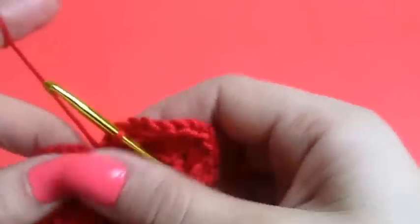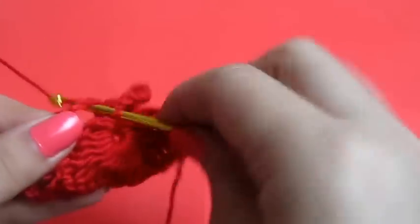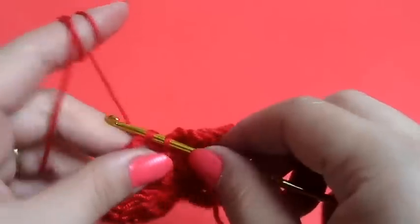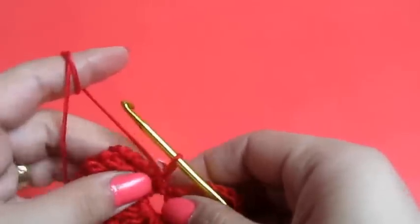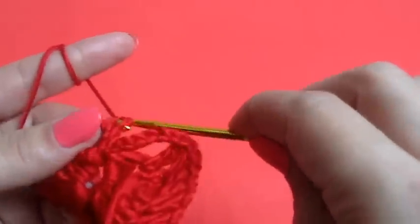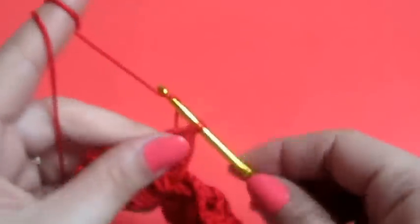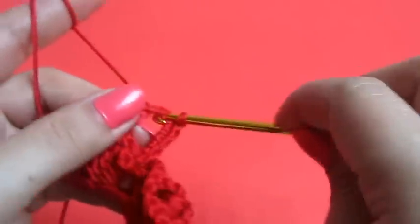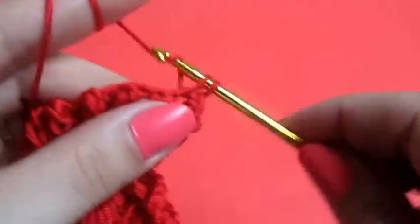Now we will make six single crochets in here — two, three, four, five, and six.